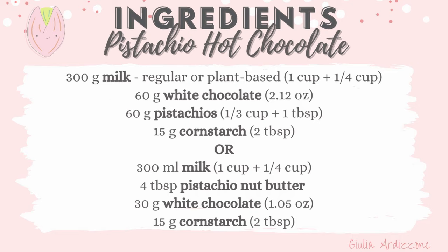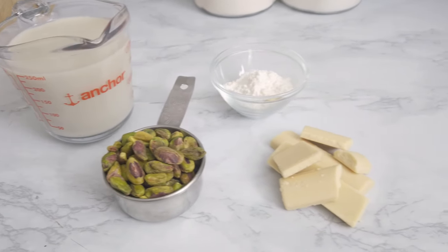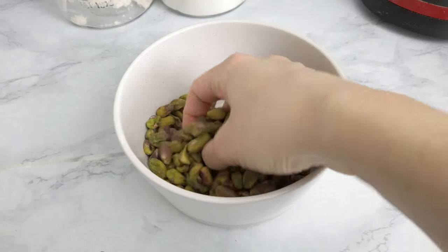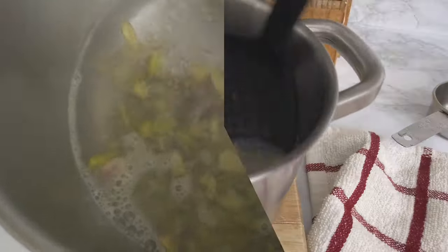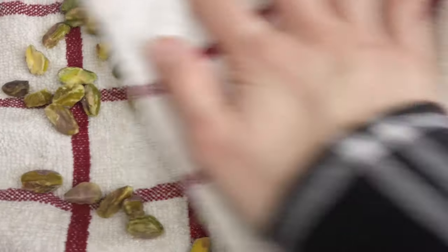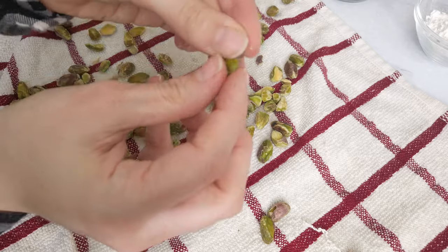I'm going to show you two ways to make pistachio hot chocolate. The first one is using unsalted raw pistachios. I boil them for just about a minute, then I drain them and dry them with a cloth. Like this it's easy to peel the pistachios.